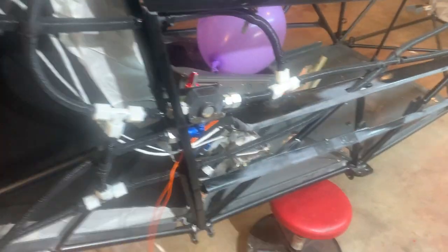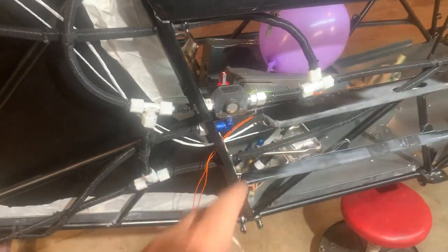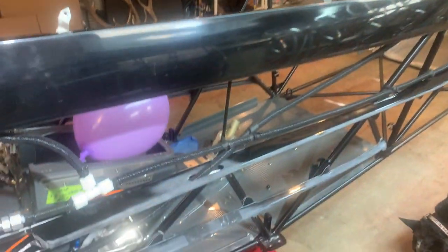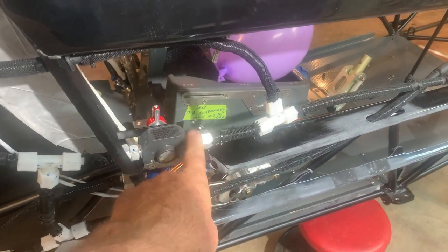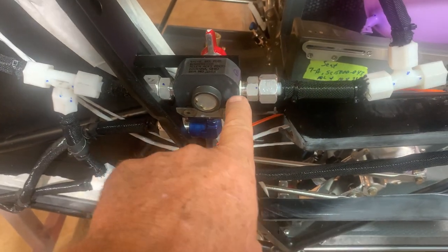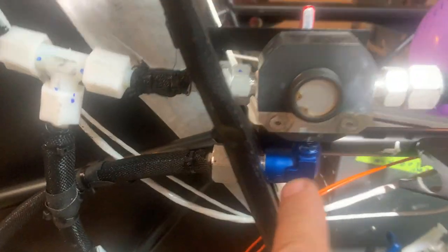The fuel selector is in place. The manual says to start cutting fuel lines and taping them in positions and overlapping them — I don't do that. I just start putting them together. When I put the fuel selector together, I go ahead and install these metal connectors going into the fuel selectors — three of them.